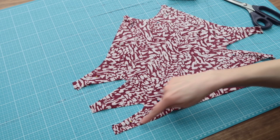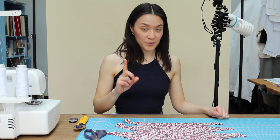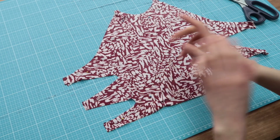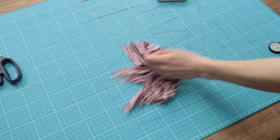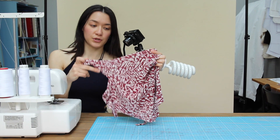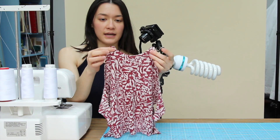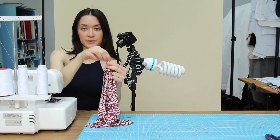And then we're going to just pin the two layers together. Can you hear the rain? And now we're just going to sew all around the two layers together. But we're going to leave an opening here at the bottom to be able to turn the fabric upside down. For the two ends that are around the neck, you have to leave the hole here so we can put the ropes.